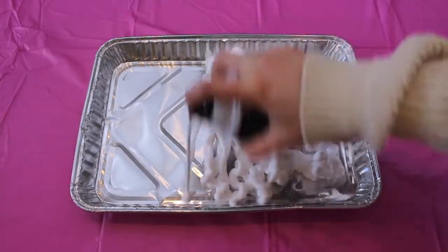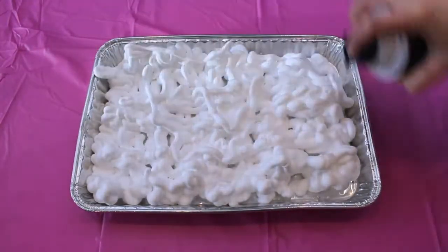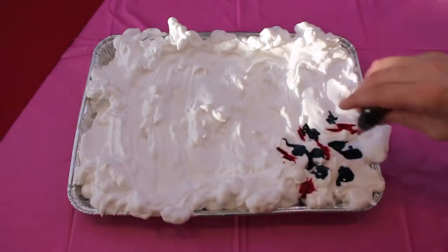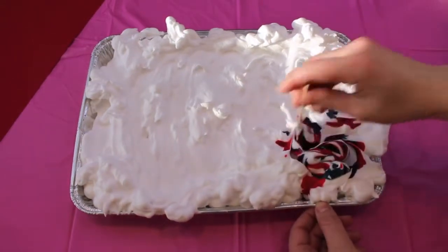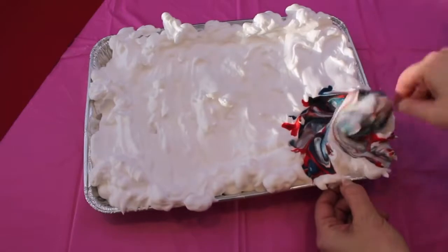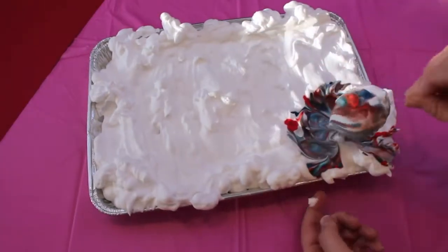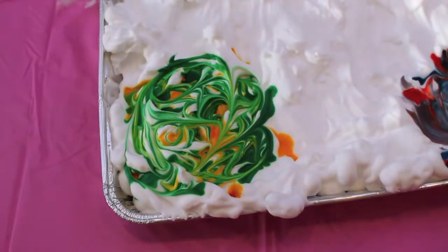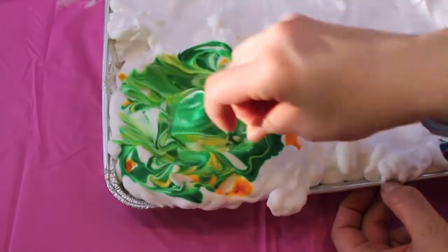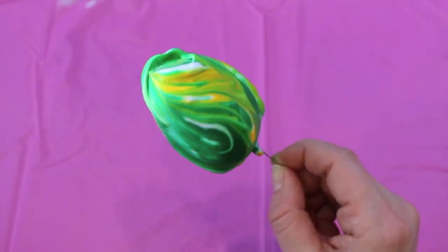I'm going to follow all the same steps from last year's video. First, take an aluminum pan and pour an abundance of foaming shaving cream into it. Next, take a bunch of different food coloring and add a ton of drops — the more the merrier. Then take a pointy object and swirl the colors around. Finally, take your Easter egg on a push pin, dip it right into the food coloring and shaving cream mixture, get as much as you possibly can on the egg, then place it on a piece of cardboard to set for about 20 minutes.